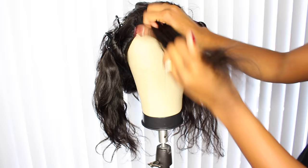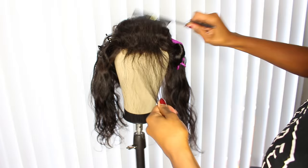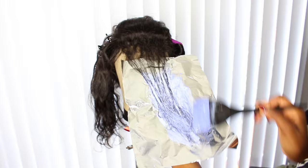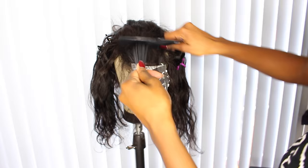The first section we'll start with is the closure — that two-inch section is going to have three foils in total. Take out that first section, weave it, back-comb it as I've shown in the other bleaching video, and then apply your bleach. You're not gonna go all the way up to the root — stop where your back-combing begins. Back-combing allows smooth transitions; you're not gonna have harsh lines or hair colored straight to the roots. You'll just have a soft, gradual transition.